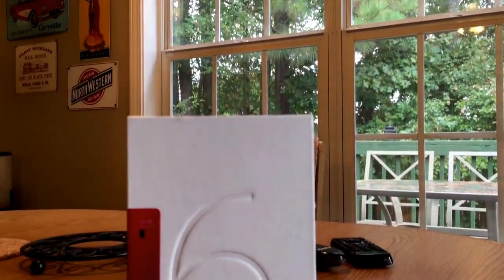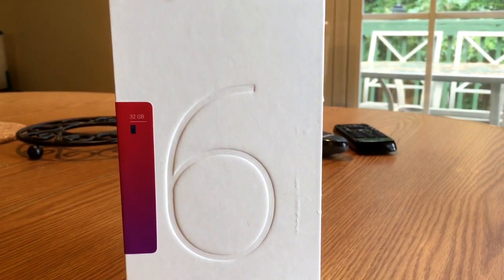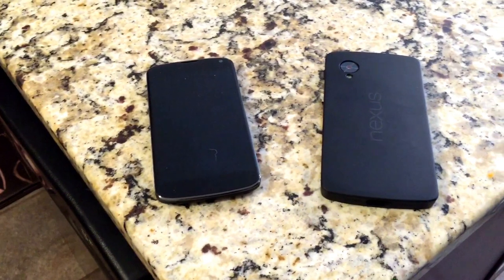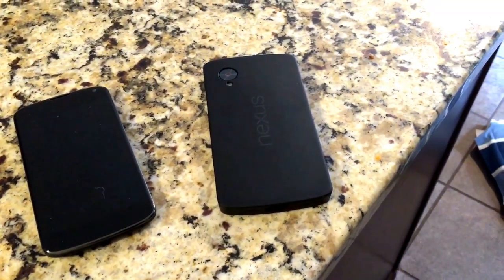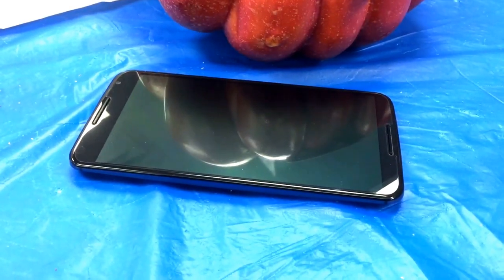In October of 2014, Google announced its sixth smartphone carrying the Nexus brand name. It was a big departure from Nexus phones of the past. While the LG-built Nexus 4 and Nexus 5 were marketed as high-quality budget unlocked smartphones sold directly from Google, the Motorola-built Nexus 6 was billed as a large, top-tier smartphone with a premium price tag to match.